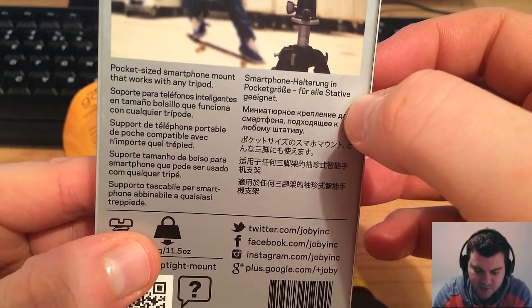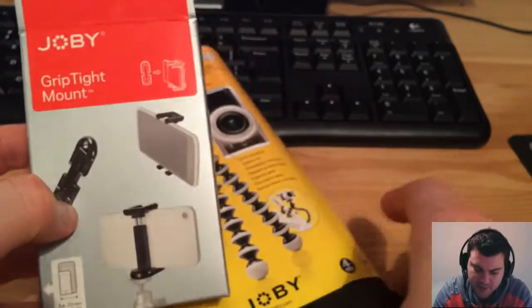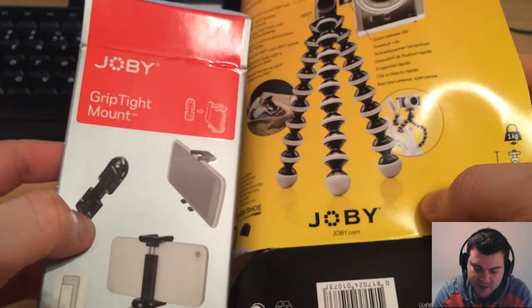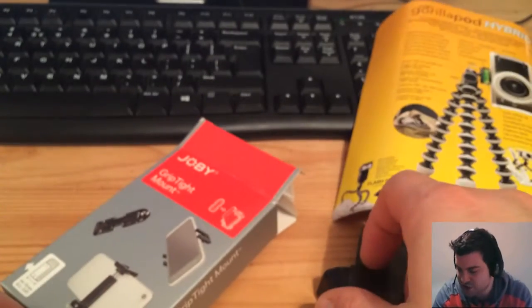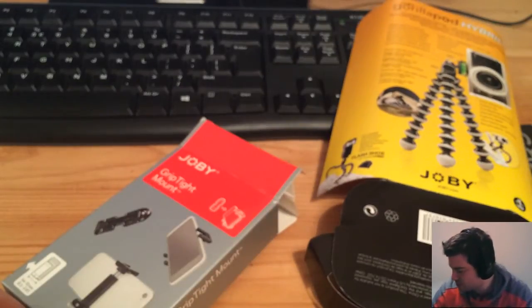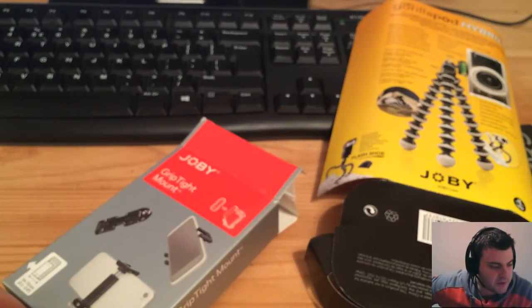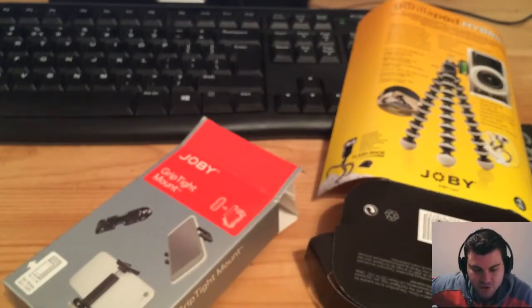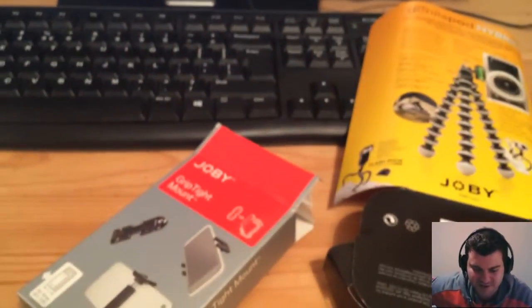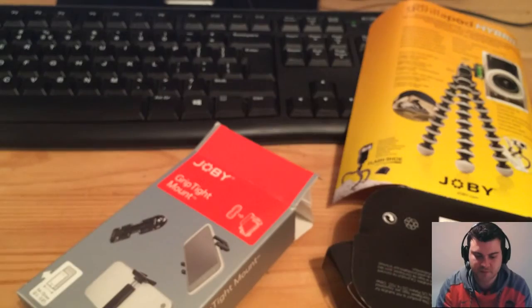It's a pocket-sized smartphone mount that works with any tripod. Anyway, it's the same brand, so I think they're perfect together. Thanks for watching, guys. I will try to post some different videos — maybe one day I will show you my PC better. But anyway, nothing special. This tripod is the excuse to do something different — new videos, new unboxings, different stuff.